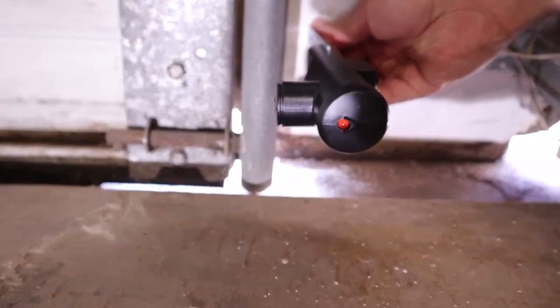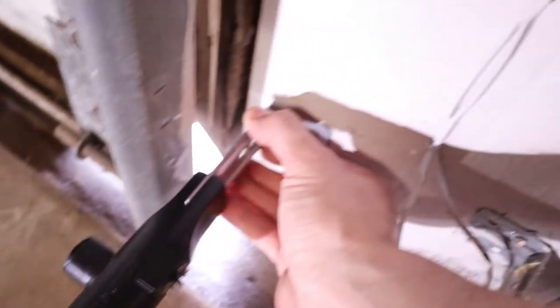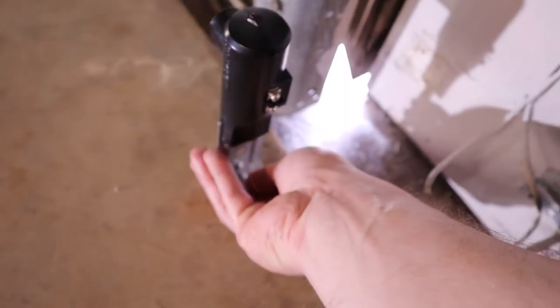Now I'm going to check the beam path from the new mounting location to make sure that it's unobstructed. This looks pretty good, but if you need it, Genie sells bracket extensions to extend these from the wall, or you could also use a block of wood. As a last resort you could mount them on the floor as well.